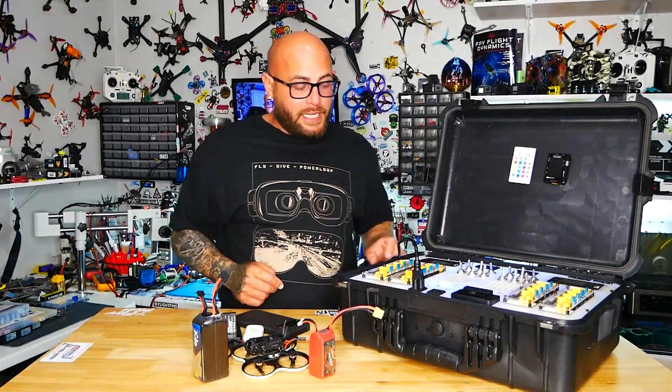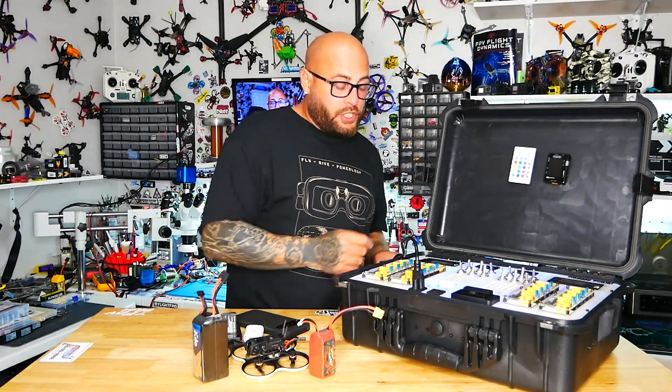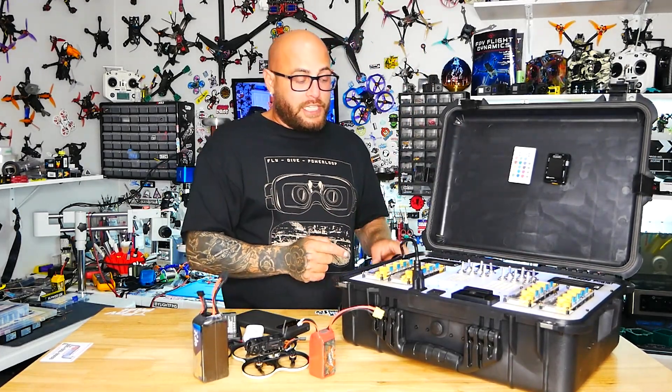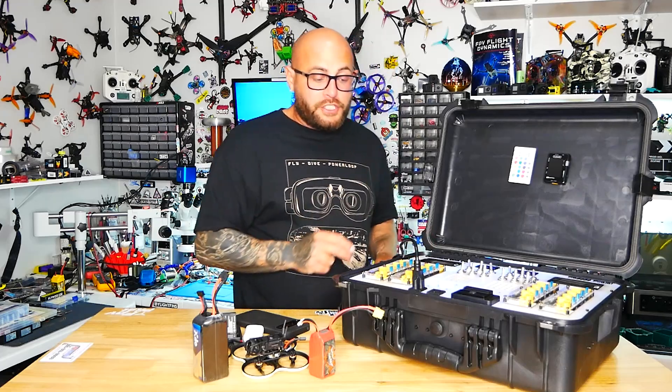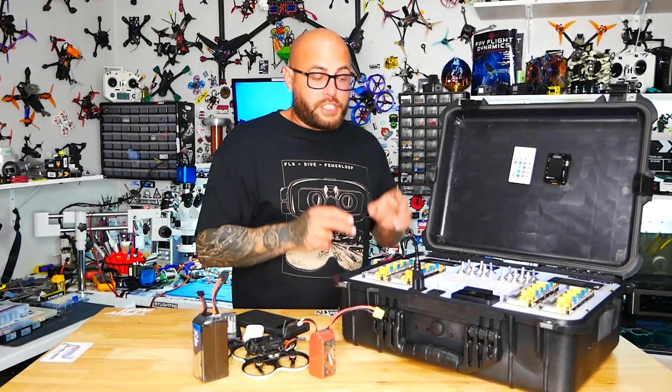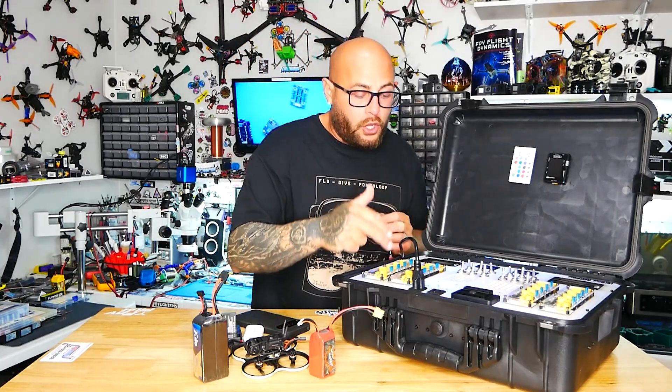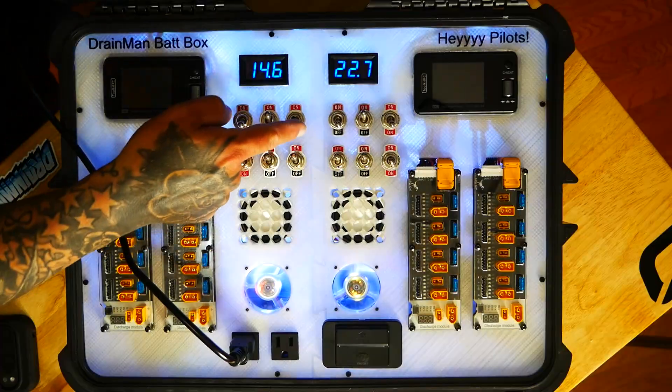What this allows you to do is flip these up and use the chargers and the built-in inverter — which is pumping 13 amps — and you can run all four boards and never touch the juice inside your battery.